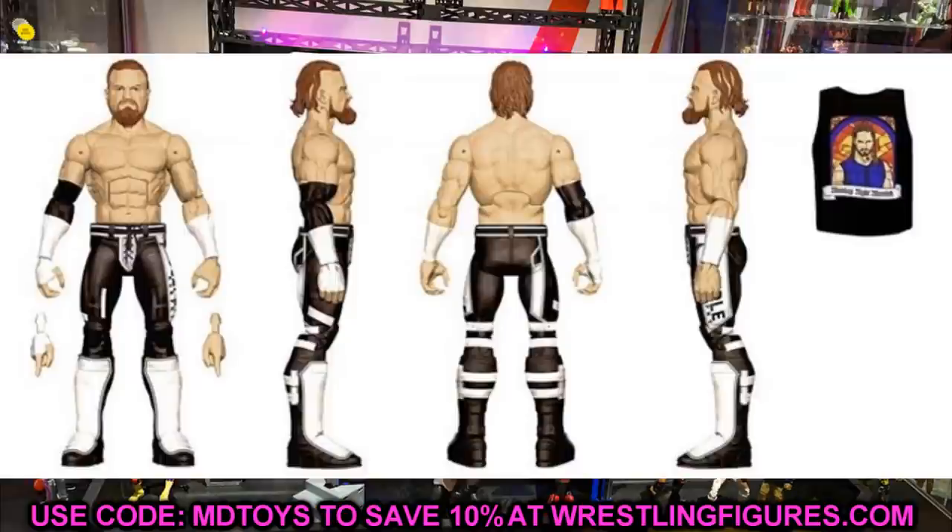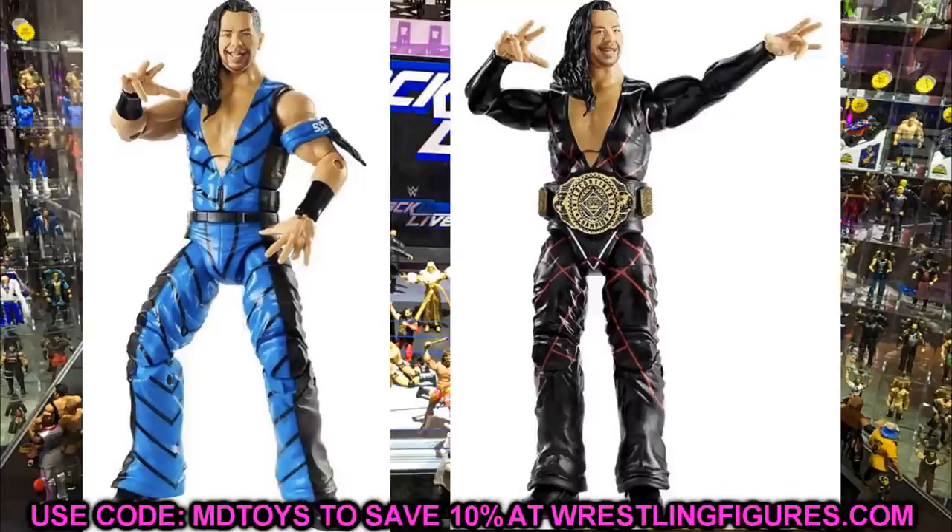I would love to see a different head sculpt, but if you missed out on the chase variant black version of Buddy Murphy's Elite 72, this is a great pickup. It also comes with the Monday Night Messiah t-shirt, so Seth Rollins fix-ups are going to be popular. If Buddy Murphy is in Elite 84, I'd guess Seth Rollins has to be in Elite 83 or 84. When it goes up for pre-order on Ringside, use promo code MDToys so you don't miss out and have to pay ridiculous aftermarket prices.